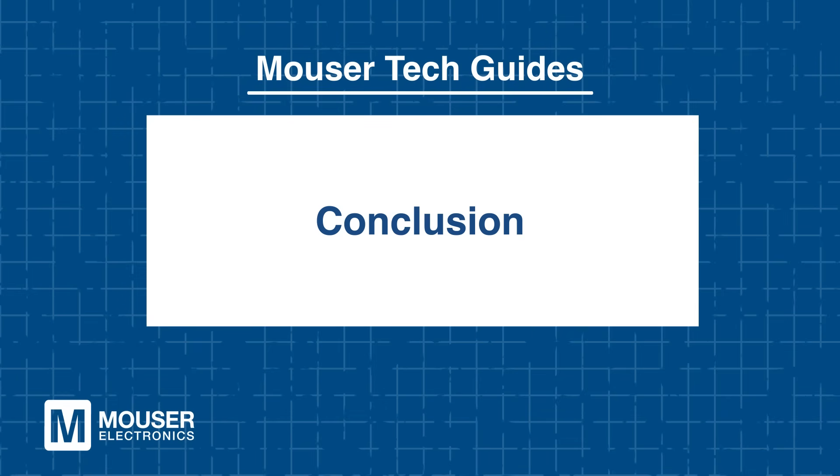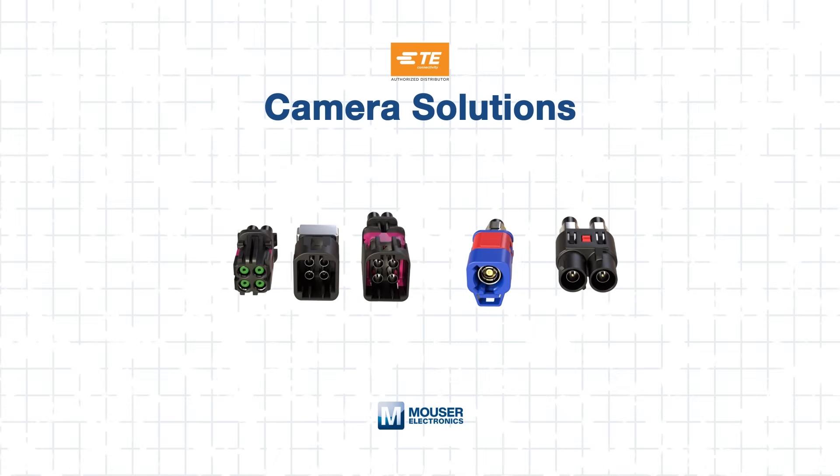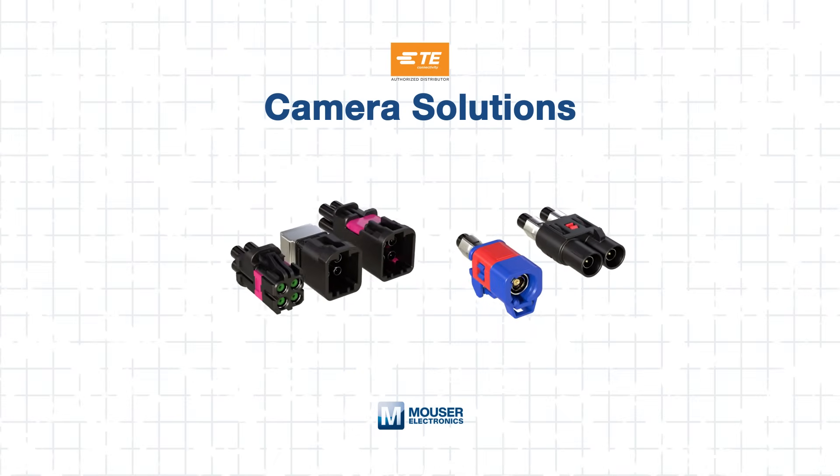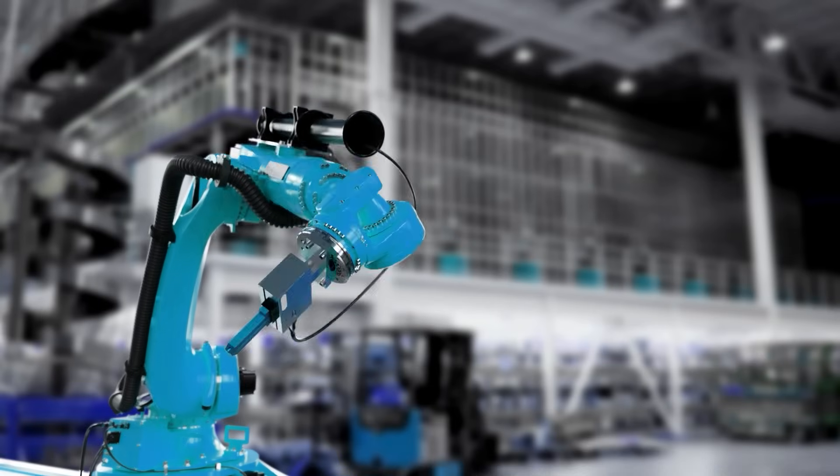TE Connectivity's camera solutions provide automotive designers with robust, high-bandwidth camera connectivity. By leveraging TE's portfolio, engineers can implement high-performance camera systems for a wide range of applications. To learn more or to purchase these components, visit Mouser.com or click the links below. And be sure to check out our other tech guides, because smart minds never stop learning. We'll see you next time.